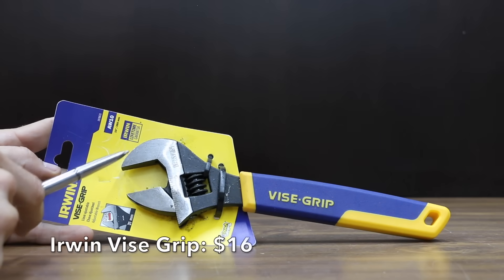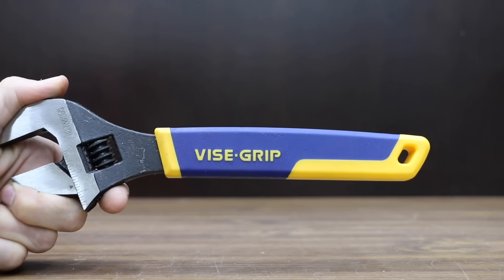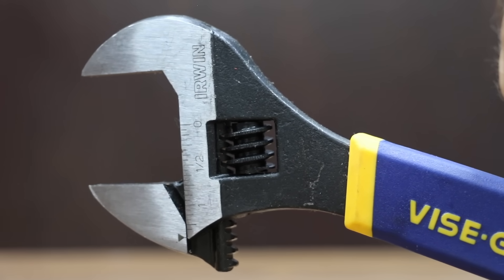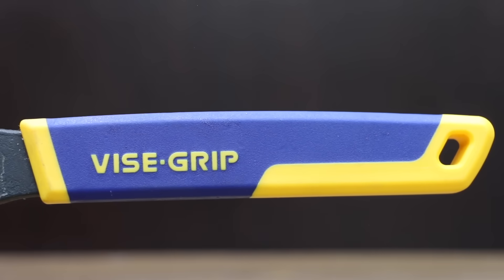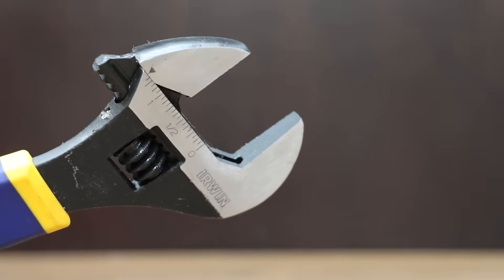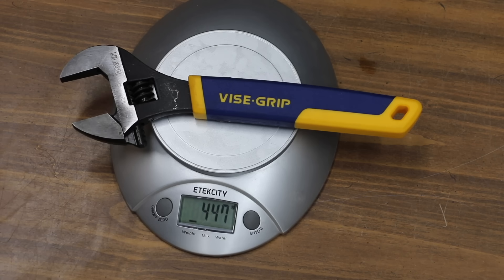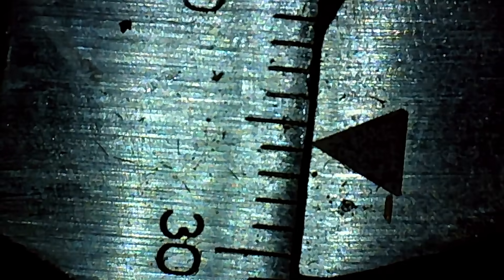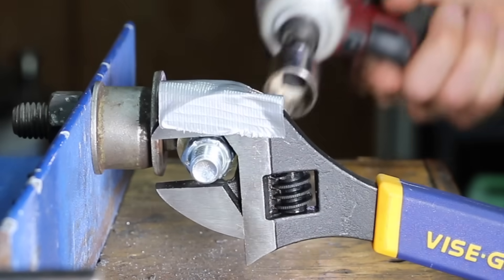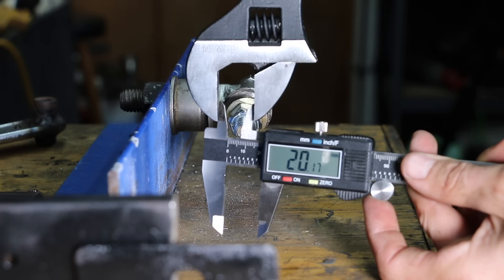Also at $16 — the same price as the Crescent and Craftsman — is the Irwin brand, featuring machine jaws for maximum gripping strength, chrome vanadium steel, a 1-1/8 inch jaw capacity, and a ProTouch grip for maximum torque and comfort. Made in China, the Irwin weighs 447 grams with 1.27 millimeters of up-and-down slop and 0.18 millimeters side-to-side. It didn't quite perform as well as the Craftsman, opening up 1.44 millimeters.